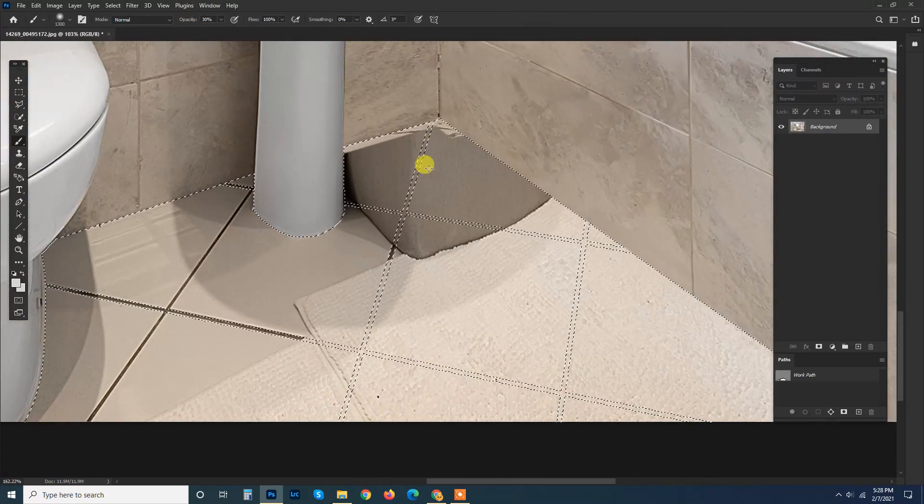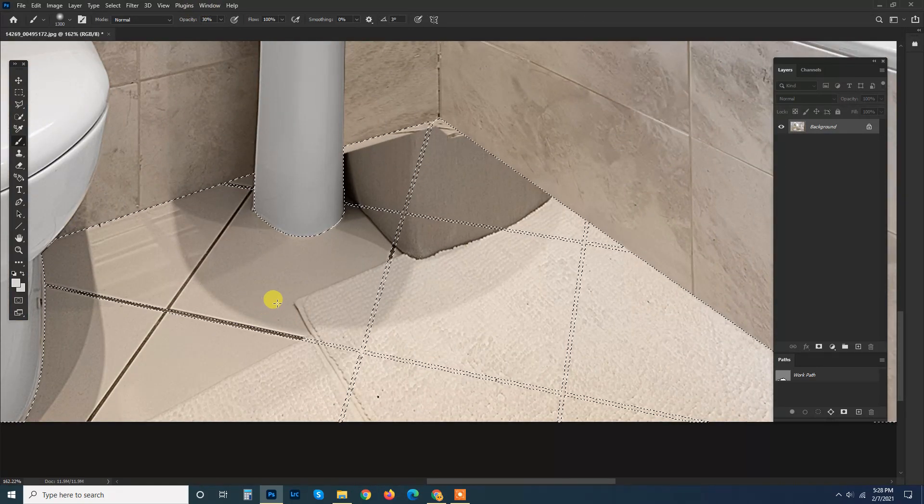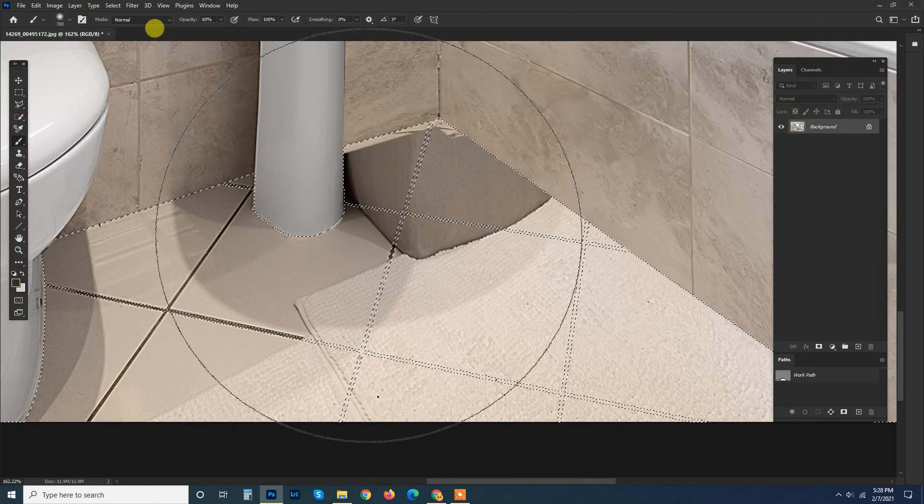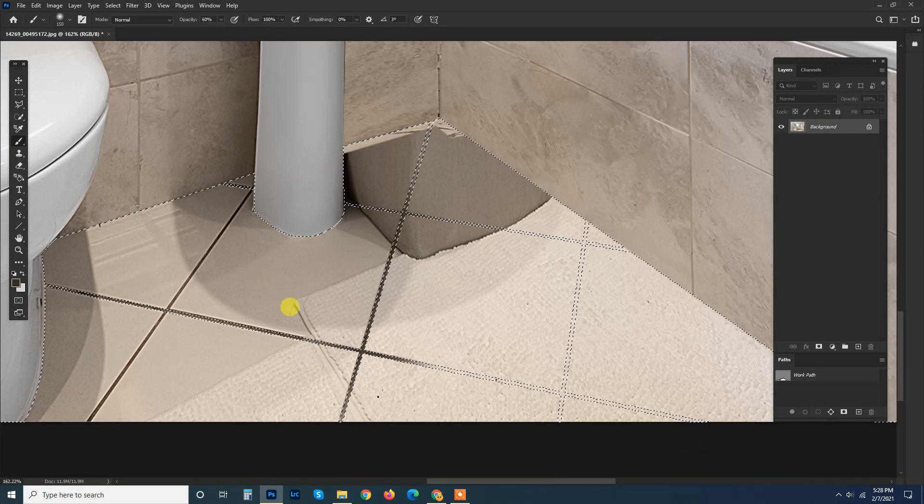To paint these grooves black, you get the selection, take the color, darken it, take the brush and simply paint it — so you'll get the grooves.